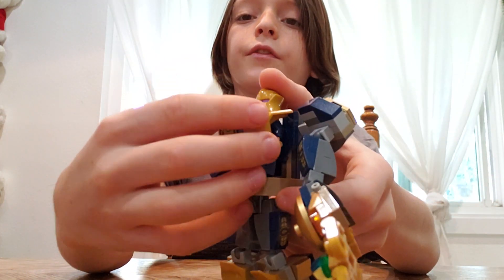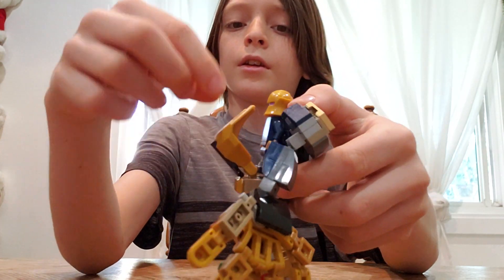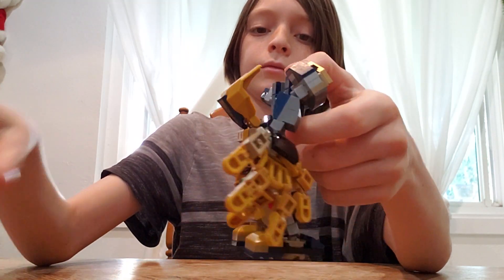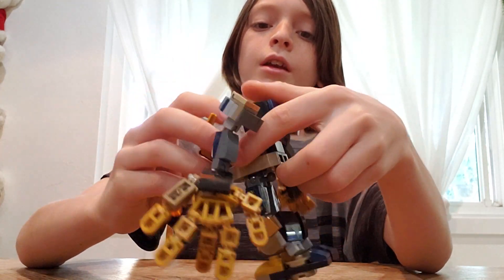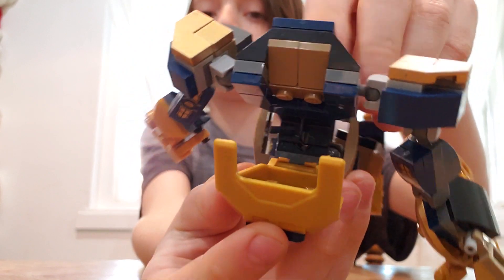This doesn't lift down that much, but goes a little bit, and then you can take the minifigure out. Right here you can see the place where you can stick the minifigure in.